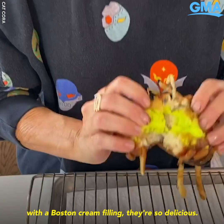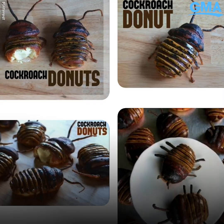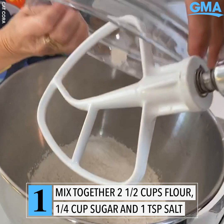Hey everybody, this is my version of cockroach donuts with a Boston cream filling. They're so delicious — it's Pinterest's top trending recipe for Halloween! First you have to make the dough, and I add my dry ingredients into the mixer.